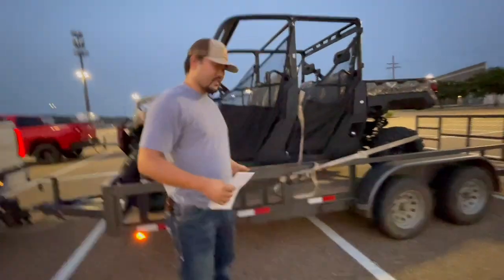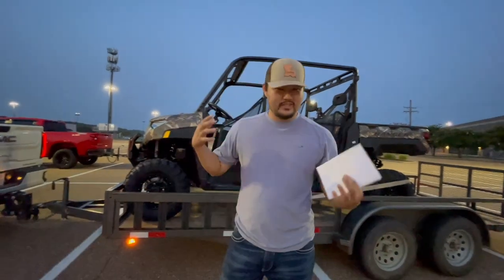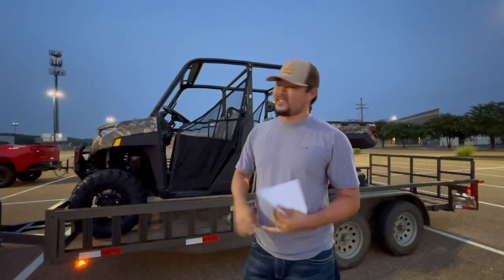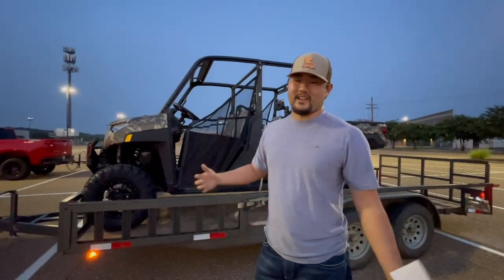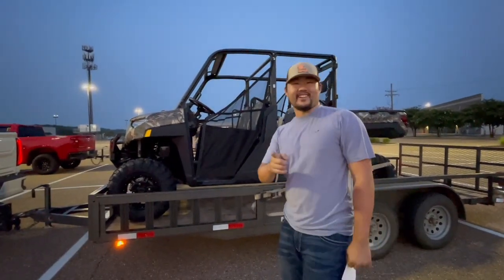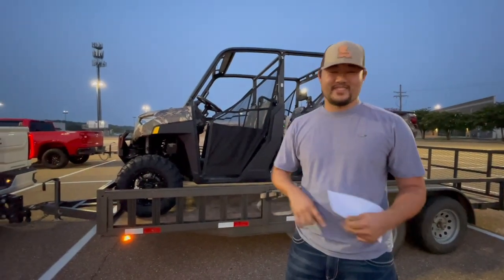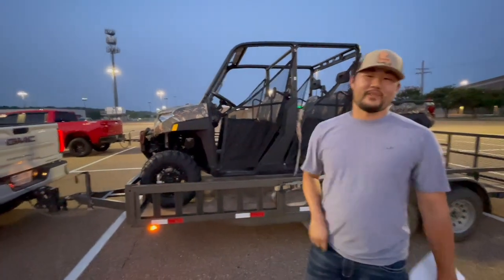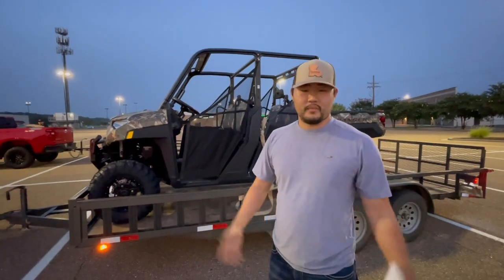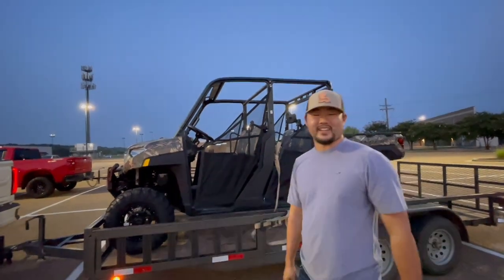So this is it guys. I can't hold the secret for very long, so hopefully I didn't draw y'all out too much — but we just got the 6x6 Can-Am. I think this is going to be pretty cool. It's a 1000 XP, brand spanking new. There's some other stuff coming that I can't release yet, so be on the lookout for that. If you haven't already, these videos are getting pretty expensive, so make sure to hit that like and subscribe, comment down below, let me know what y'all think of the new ride, and let me know what y'all are driving this hunting season. Let me know your thoughts on the Polaris, Can-Am, or Honda — let me know your pick. Take care guys, peace out.